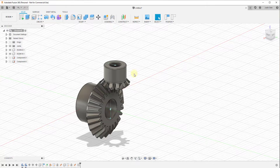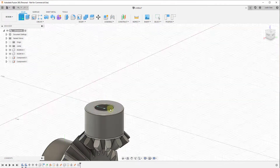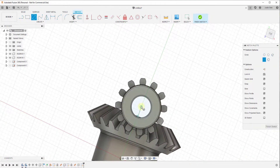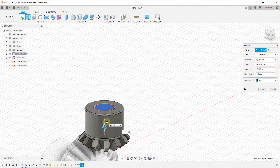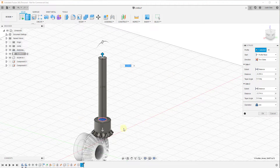One other thing we could do if we wanted to is create a drive shaft coming off of this. We can come in here, create a sketch along this face, draw a circle based on the central point, click Finish Sketch, and then extrude this down into our object. We'll set this as a two-sided extrusion so we also extrude it up to create our shaft. We don't want to set this as a join operation — instead we want to create this as a new component. If you wanted to make this shaft part of your actual gear you could use join, or you could create it as a new component and then create a rigid joint between the two.